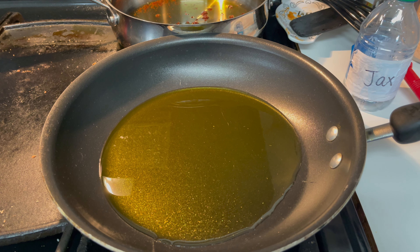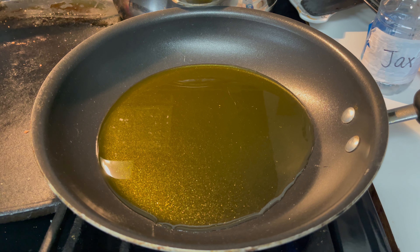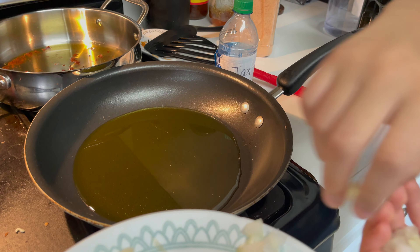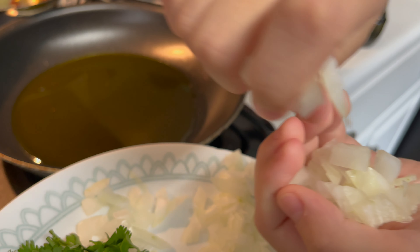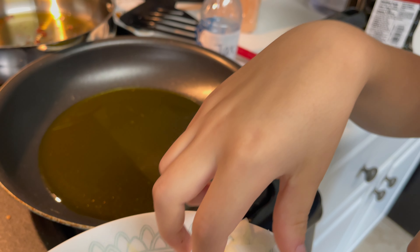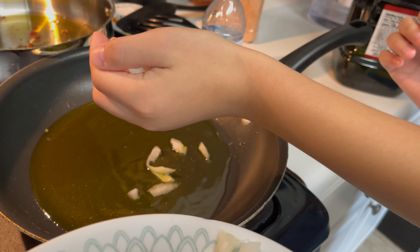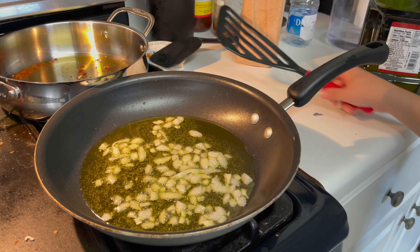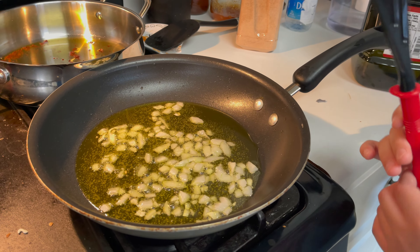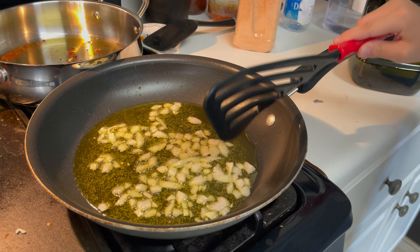Now what you want to do is pour some oil in a pan and put it to medium heat. Now what you're going to do is grab a handful of onions and pour it in the pan. Then move the onions to the side so you can put in your cube steak.